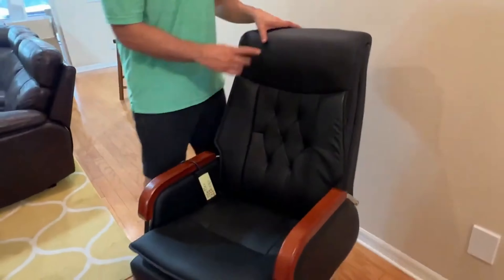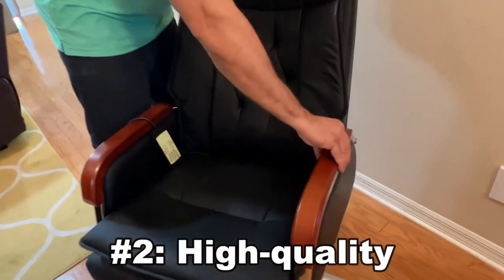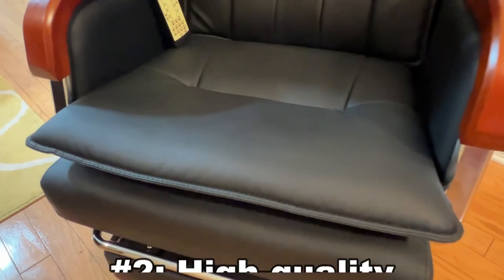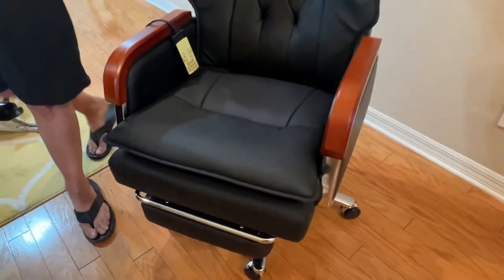The number two most favorite thing is the high quality. Look at this wood — this is actual wood. This material right here is going to be easy to wipe down, easy to wash clean, and not show stains. That's number two.